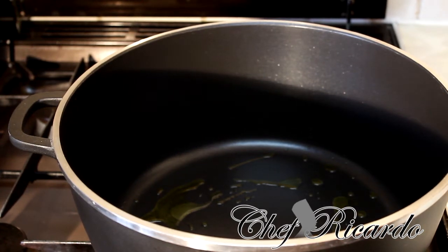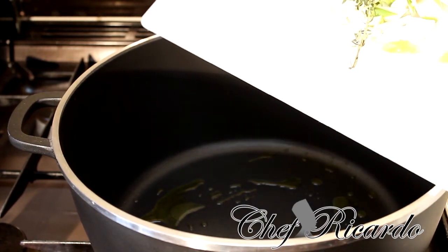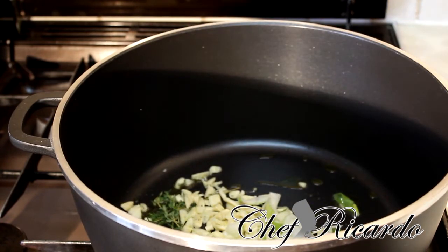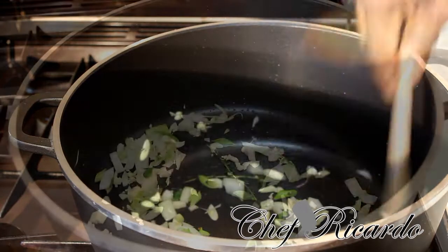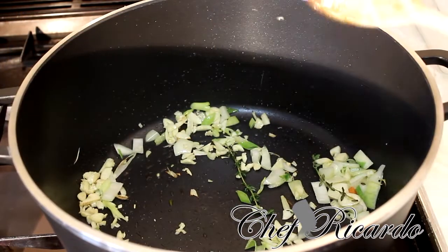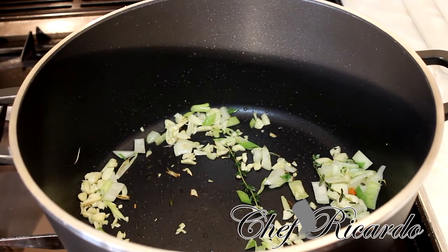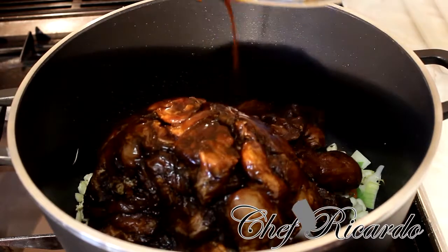I'm using a large pot because I need a little bit more space. Now I'm going to put these veggies in and sauté them for roughly three to four seconds, then we're going to put that beautiful chicken inside.